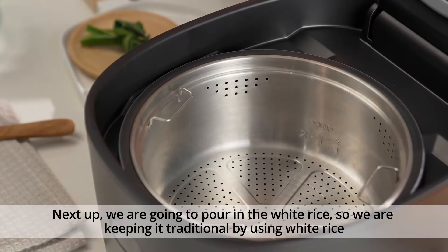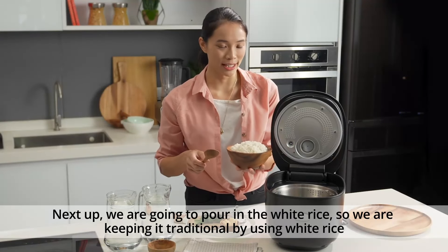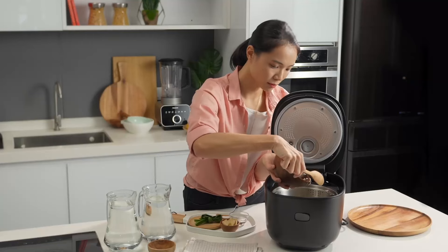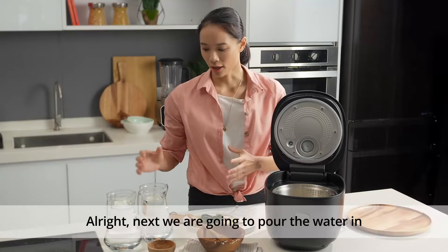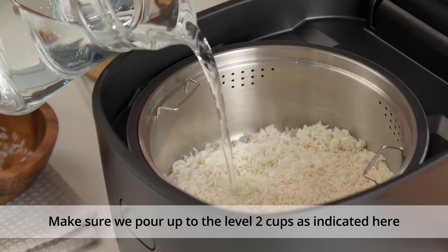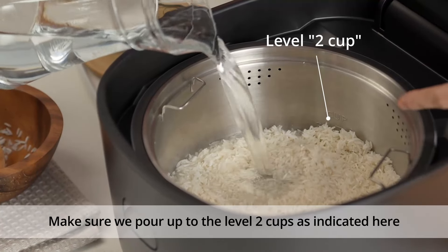Next, we're going to pour in the white rice. We're keeping it traditional by using white rice — make sure you rinse the rice first. Then pour the water in, making sure we pour up to the level of two cups as indicated.